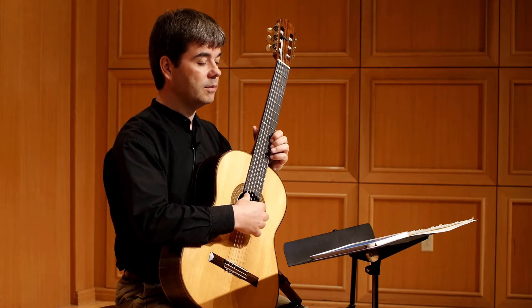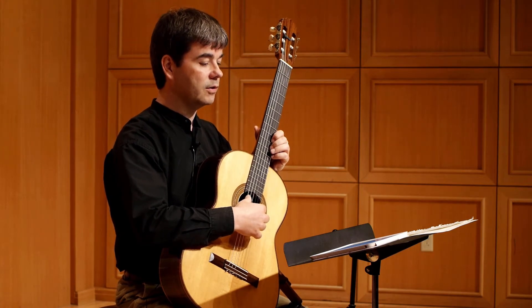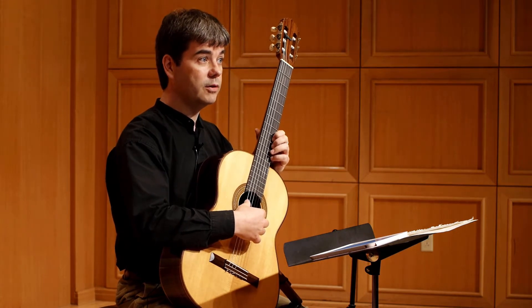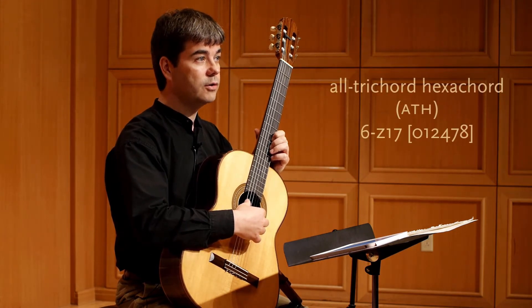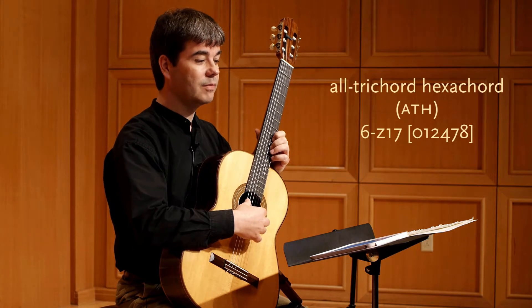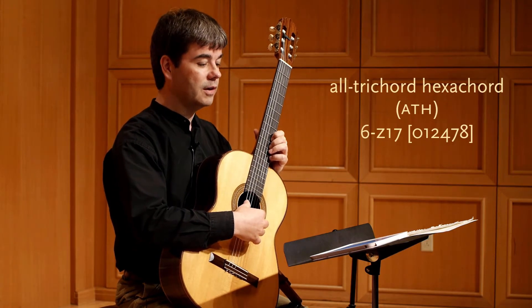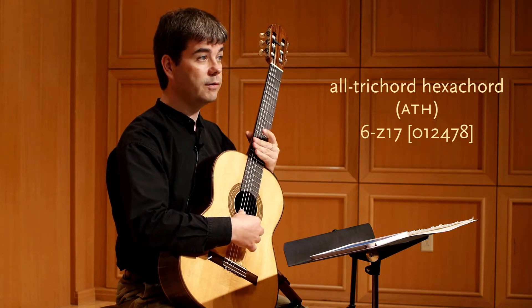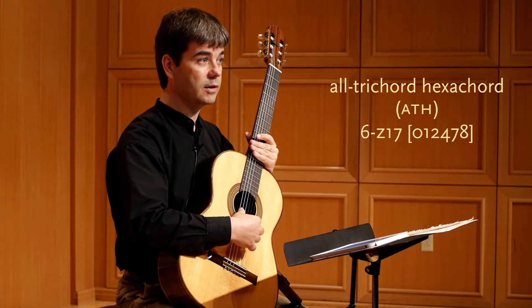In our first video, we worked with the all-interval tetrachord, and now we're going to look at perhaps the most important chord in Changes: the all-trichord hexachord. The all-trichord hexachord is a six-note sonority that contains all of the twelve possible trichord classes.